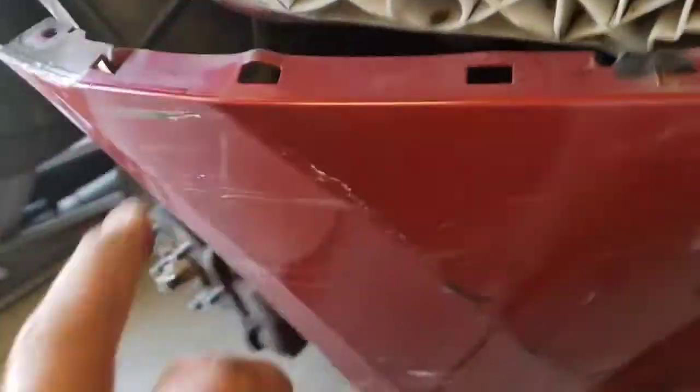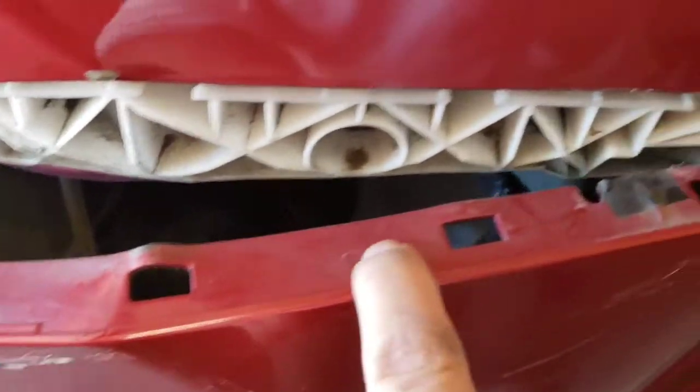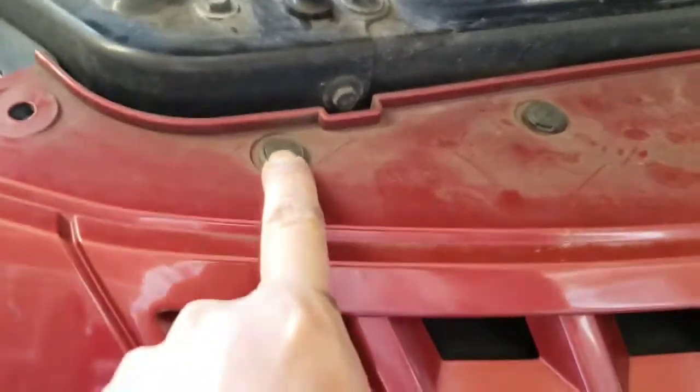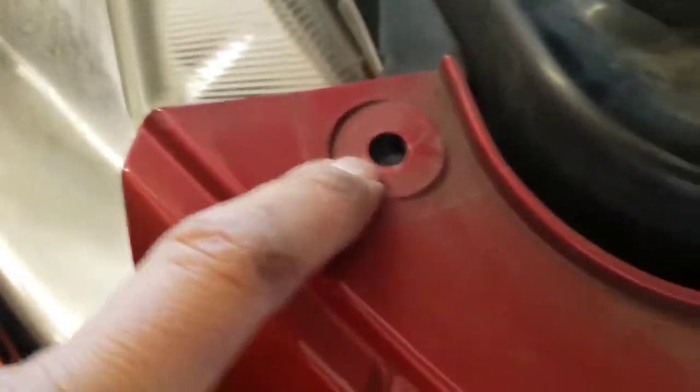On this side of the bumper there are no clips. These square tabs go into little groups right there — you can see there are three: one, two, three. And then there's nothing here. Then take all these clips right here — there are three, though I think one is missing — so there's four on this side and four on the other side too.